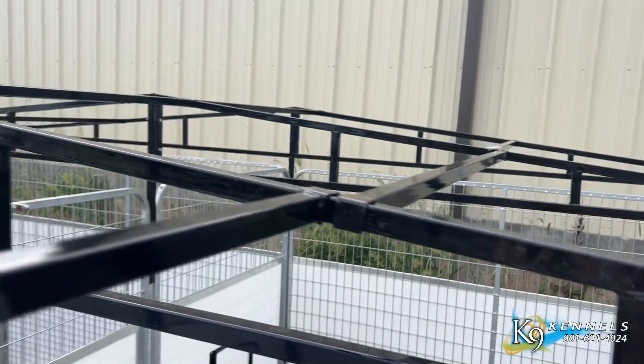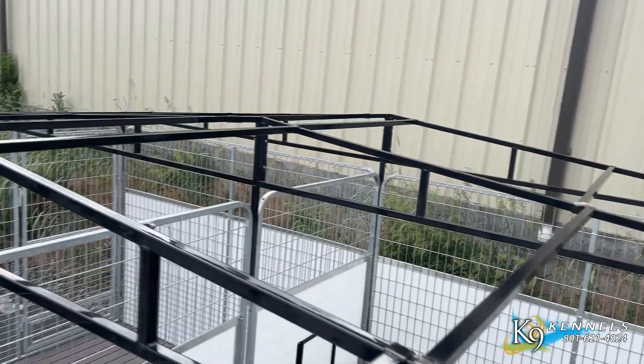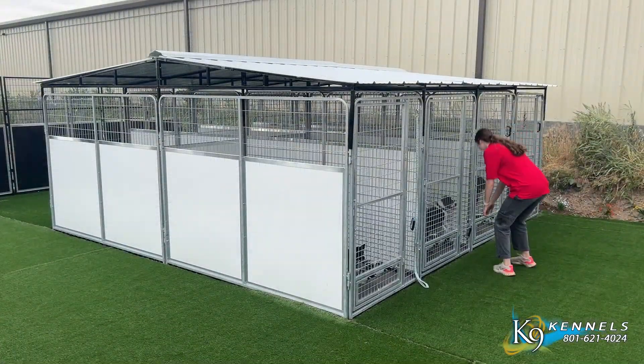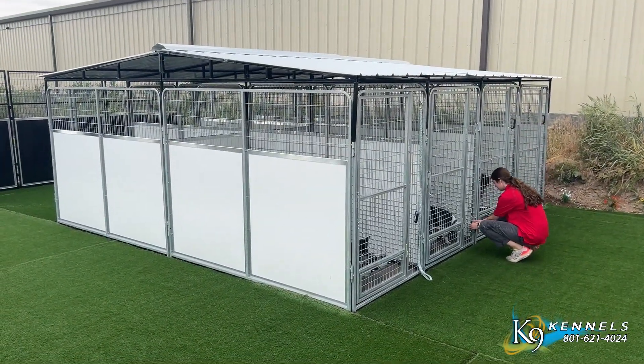Upgrade to our Superior Slope Roof System today, and ensure that your dog kennels are equipped to handle rain and snow runoff effectively, keeping your pets more comfortable throughout the year.